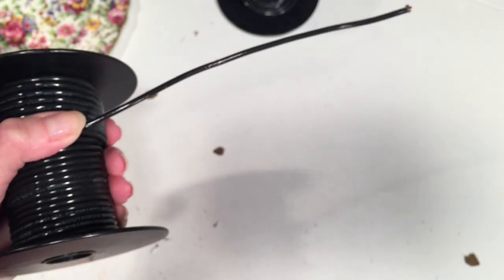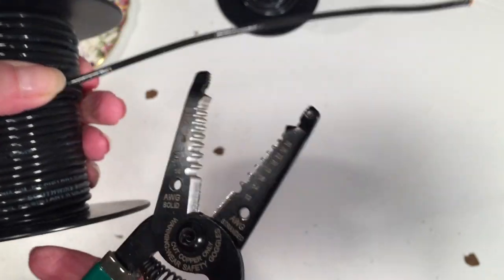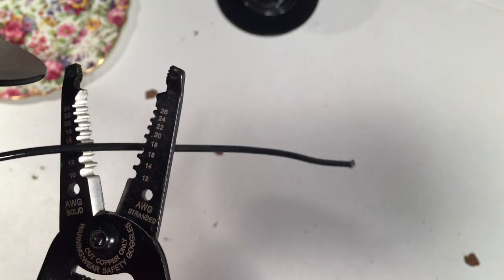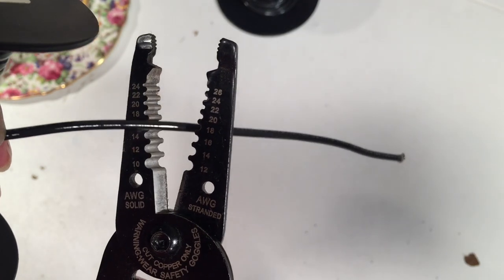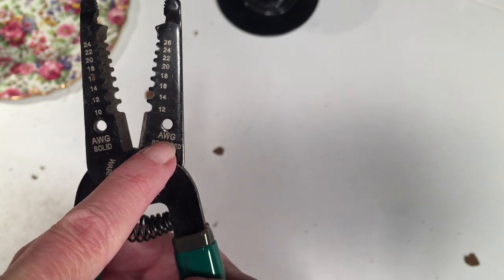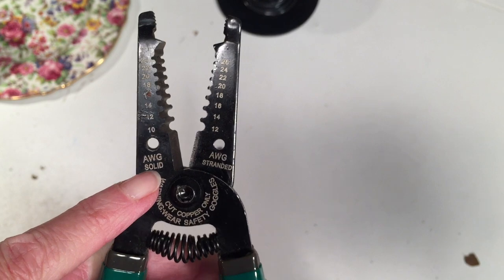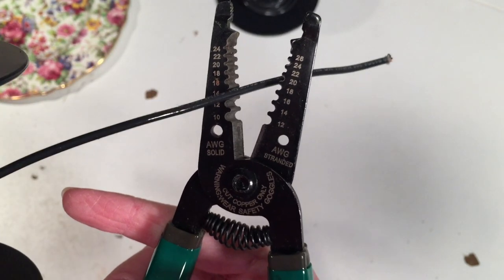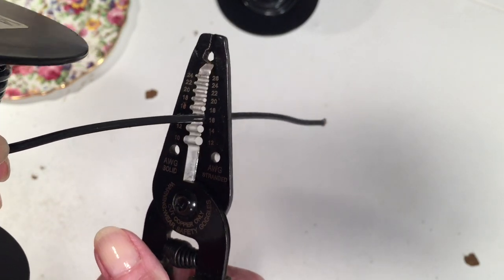I'm going to pull a little bit of length out and then take my tool and find the corresponding gauge on the blade, which would be 14. I'm going to put it in at an angle — you can see the blade is at an angle. Now on the tool you can see on the left it says 'solid' and on the right it says 'stranded' — those are the two different types I mentioned. You want to make sure you're using the solid wire and looking at the gauge number on the solid side, which is the left on my tool.